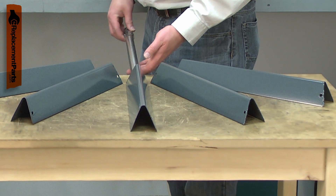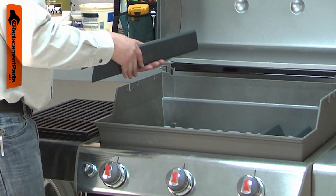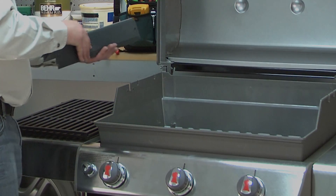Eventually, the coating on the flavorizer bars will wear away and the bars will begin to rust. Replacing the flavorizer bars is a repair that you can do yourself, and I'm going to show you how.